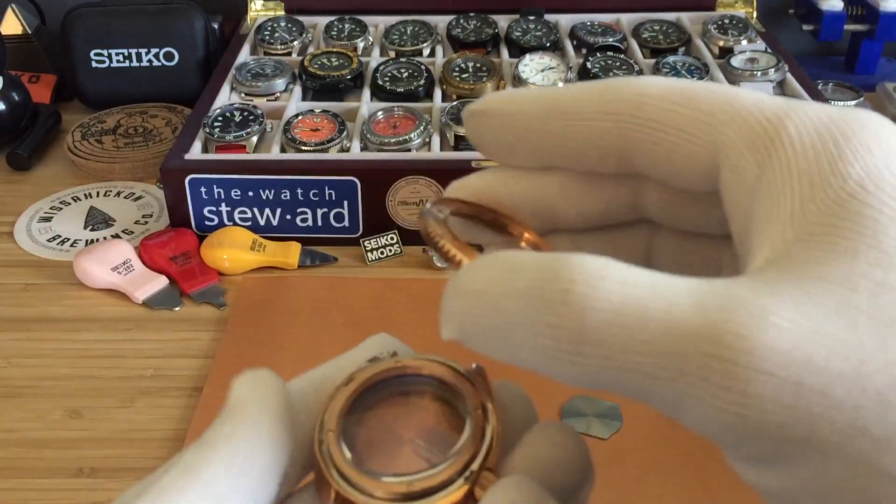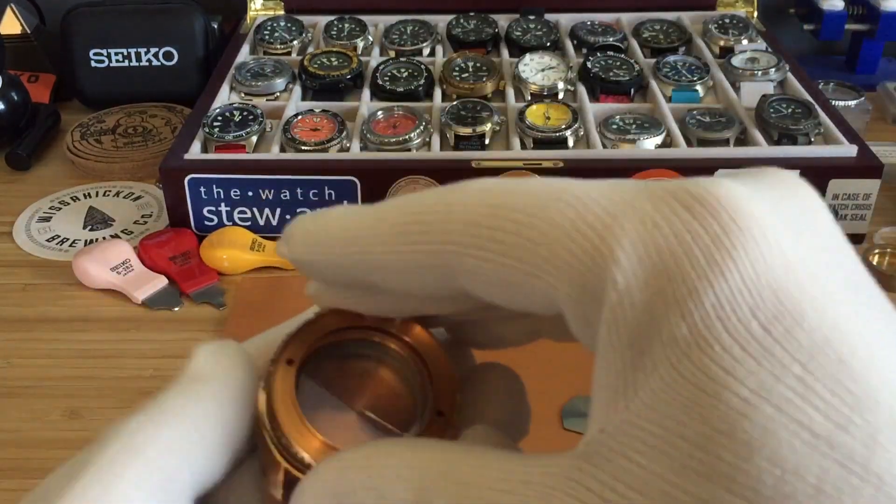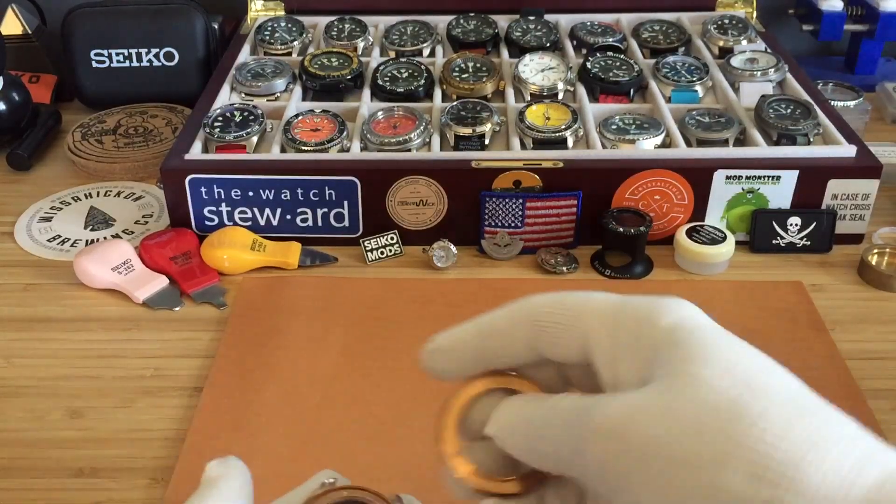Once I have it all together I'll make a video and show you guys the complete look of it. Let me take this quick spring out.